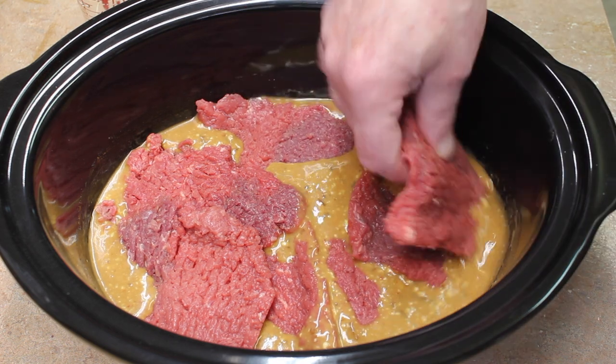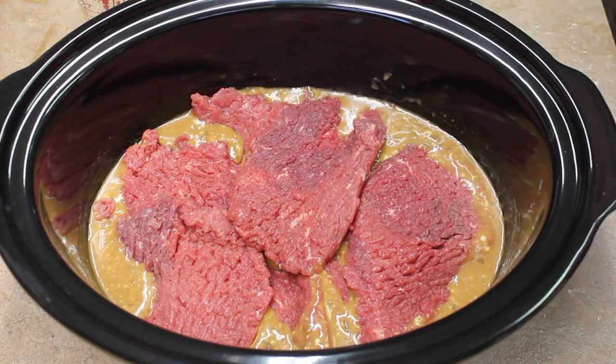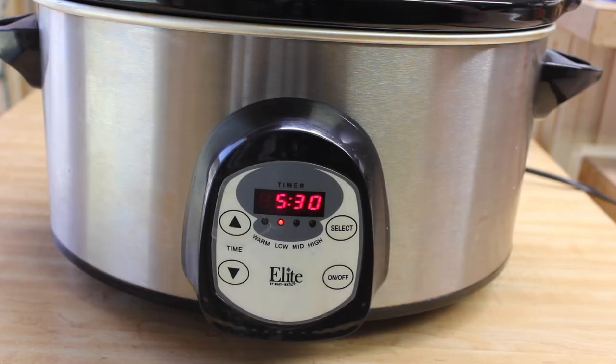The last time I made this it was wonderful but I did overcook it. So this time I'm cooking it on low for five hours and thirty minutes.